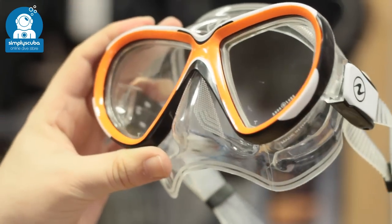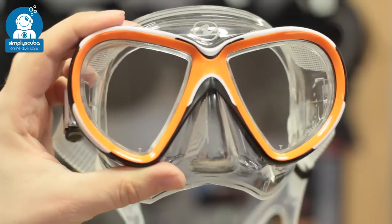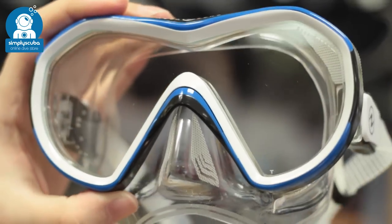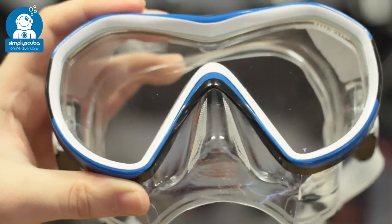Lenses. Twin lenses are great for putting prescription lenses into your dive mask, but divers with larger noses can find they touch the bridge of their nose. Single lenses allow plenty of light to come in with plenty of space over the top of your nose, but they are hard to fit prescription lenses into.